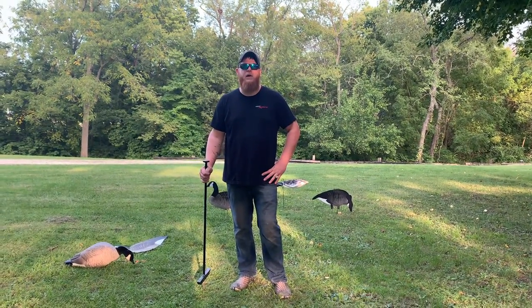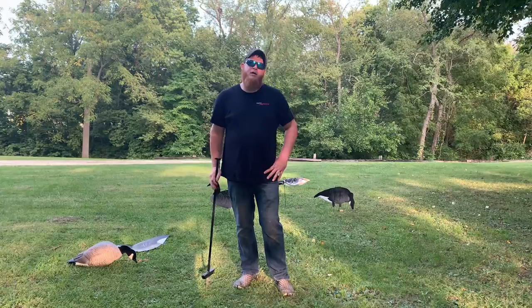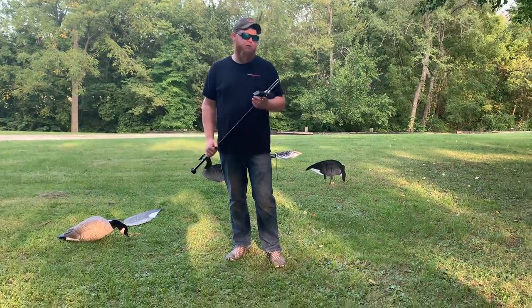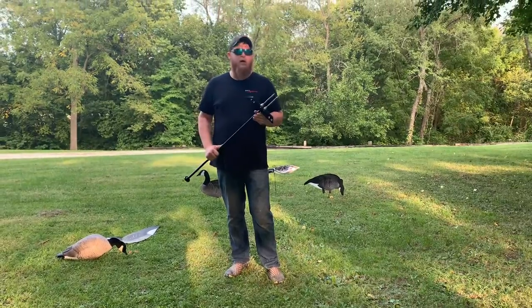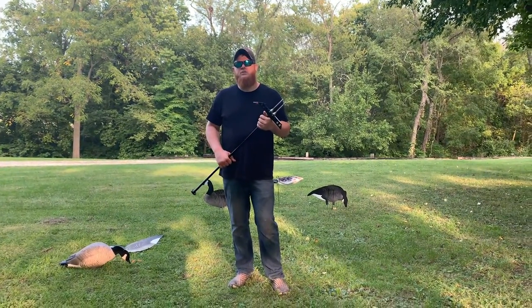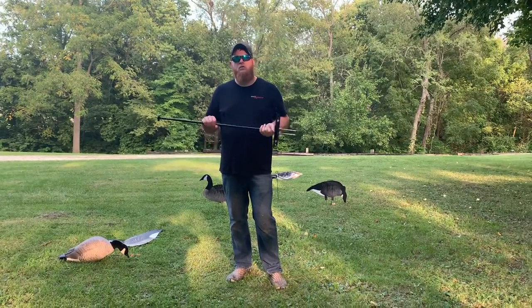Hi Waterfowlers, this is Adam with Fatmore and we have designed a ground punch for frozen or hard ground to get your decoys in the ground. This is for any stake a decoy has, like silhouettes, socks, or full bodies.